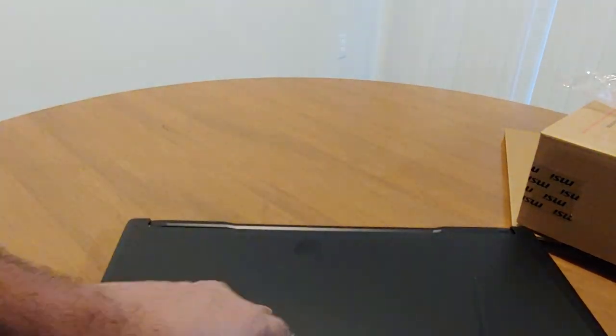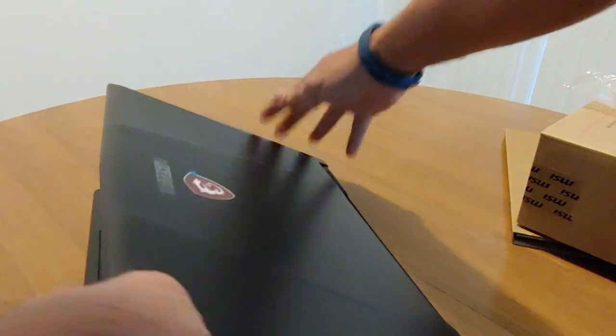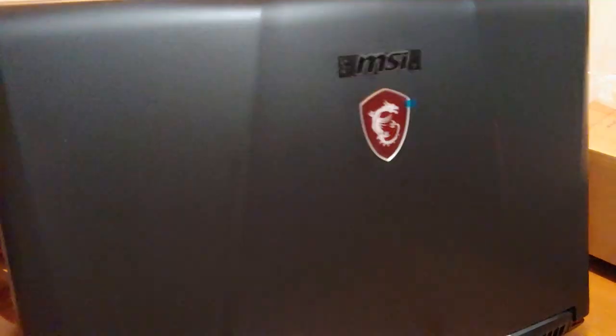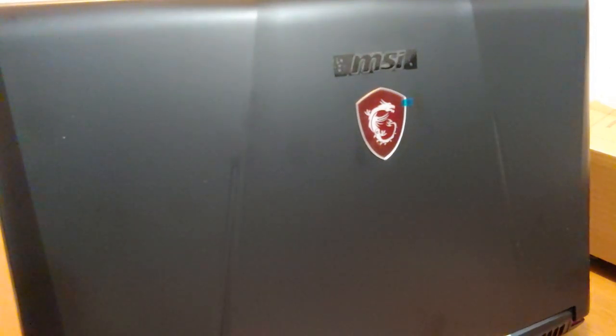Let's see if this thing boots up. I'm going to show this side so people can see if the logo lights up — let me push the button and see. It doesn't boot up; maybe it doesn't have a charge. So that's all I have for now — I'll probably have another video that shows the internals. Thank you.